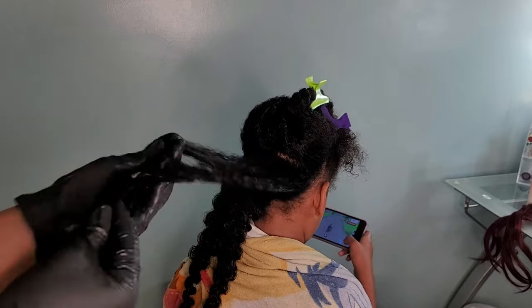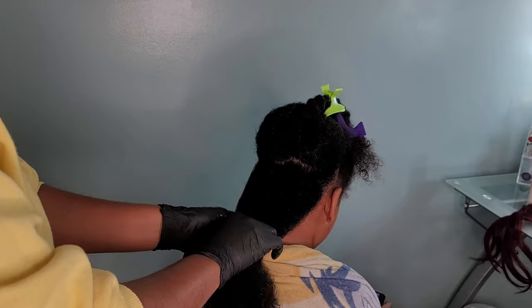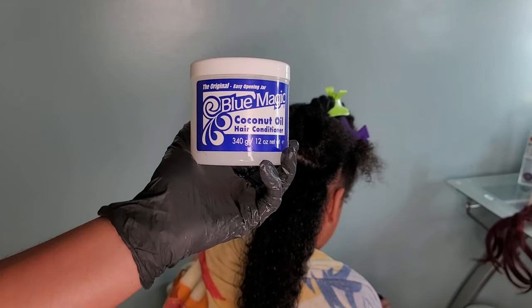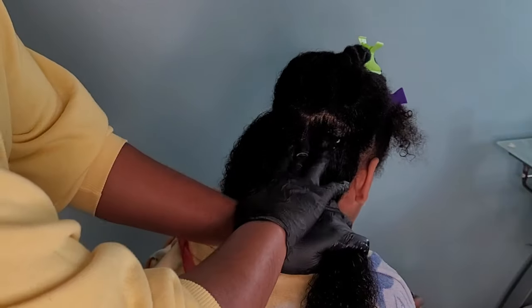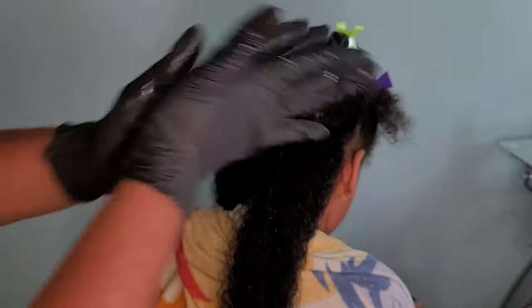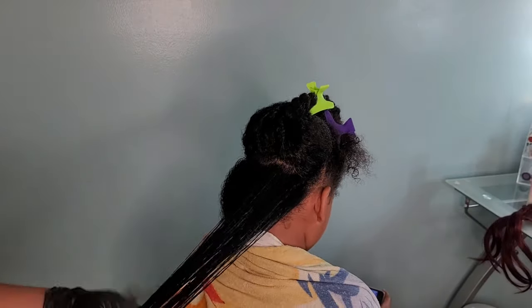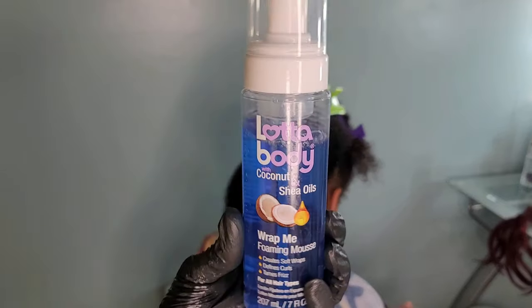I'm starting off with Kaliyah's hair freshly washed and damp. I let her sit around the house for a few minutes before going straight into working. I already did my part for the half up half down, and I'm working with the back of her head right now. I want to get those twist outs out of the way first, so I'm going in with my Blue Magic coconut oil hair grease. I really love this oil — it's a very heavy duty oil so a little goes a long way. It adds shine as well as gives her hair ultimate definition. After distributing the hair grease throughout her hair, I'm going in with a foaming mousse.